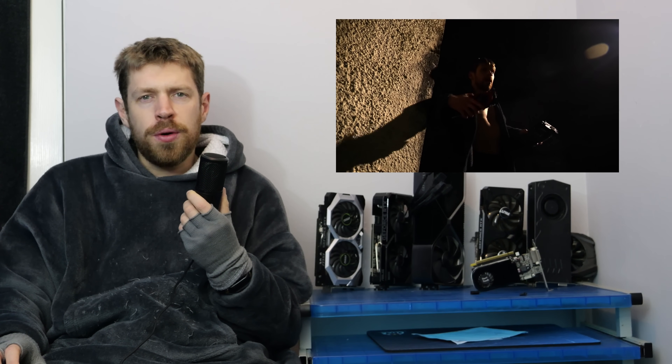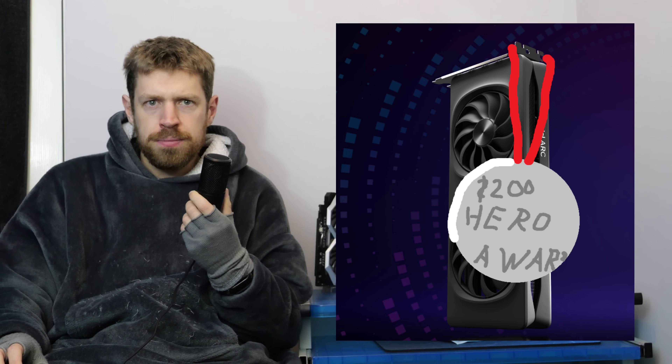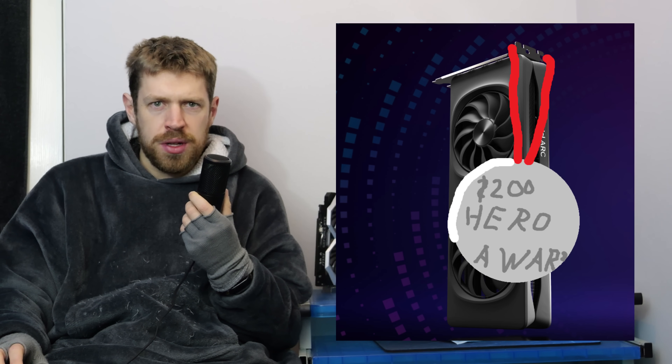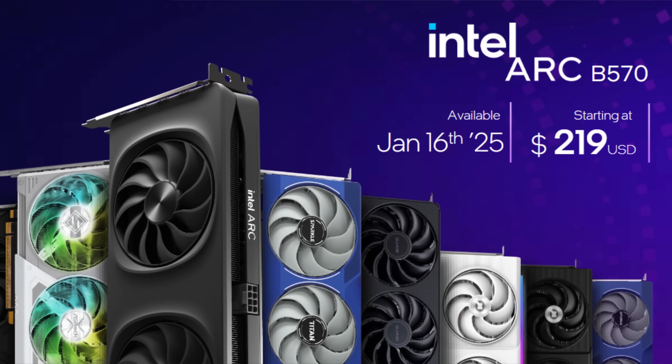I have long dreamed of a $200 Graphics Card Hero — an affordable little card that can handle anything you might want to use it for. Following years of budget card droughts and price increases, I wasn't sure $200 would ever again be the sweet spot it used to be. But with the release of Intel's B570, I have decided to bestow upon it the $200 Hero Award — though I give this award begrudgingly. Like how it isn't actually $200, but given inflation and how expensive everything else is these days, it's close enough.